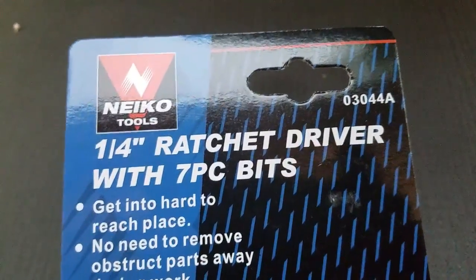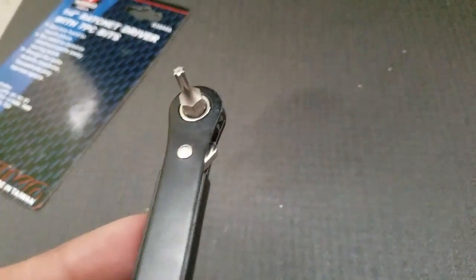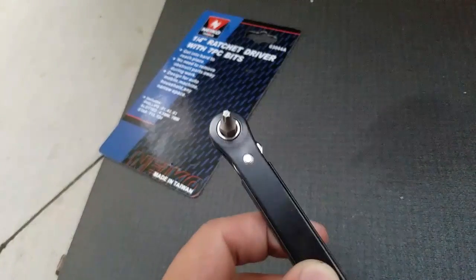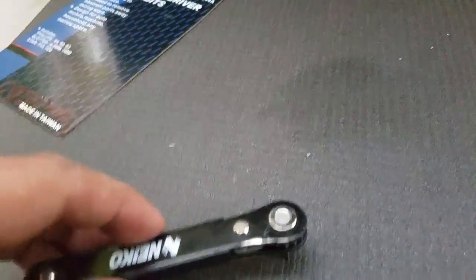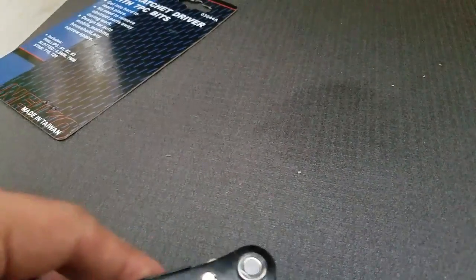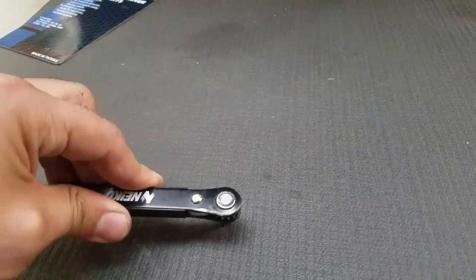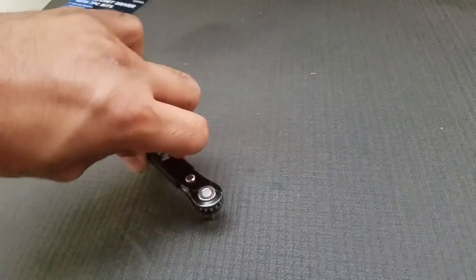What I'd recommend is getting this quarter-inch traction driver with seven-piece bits — get it at a hot rod/rich place. This is all you need, ten dollars literally. What's cool about this is it's a ratchet offset screwdriver wrench driver — whatever you want to call it — and you can go left and then kind of turn it back and do it again, just like a wrench.